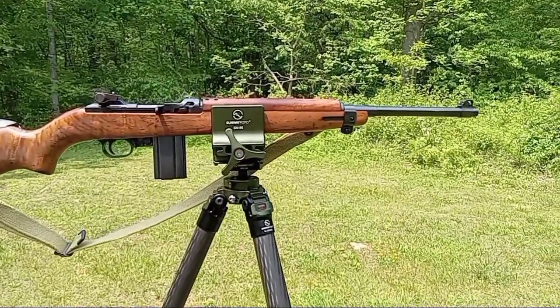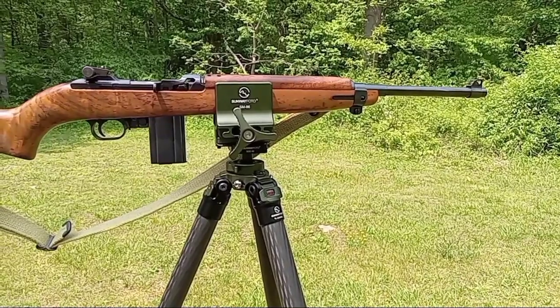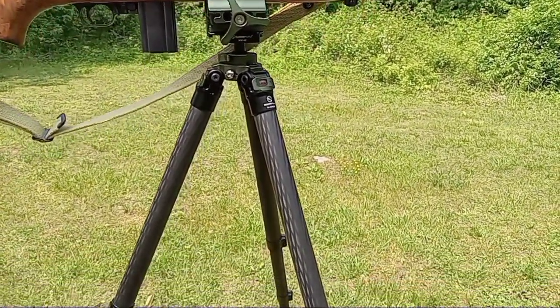A few of them we kind of shimmed up to make it work, but just showing you the possibilities of what you can pull off with a tripod like this, or any kind really.